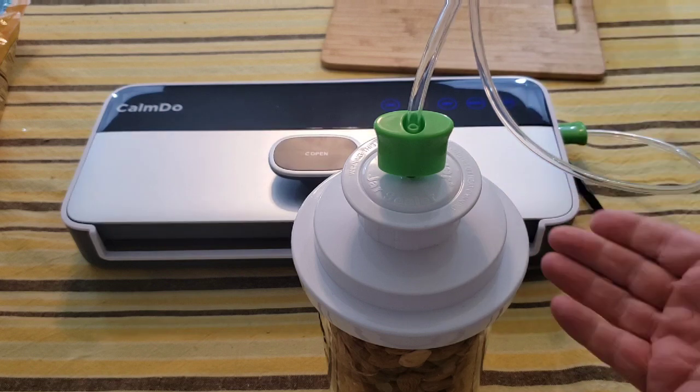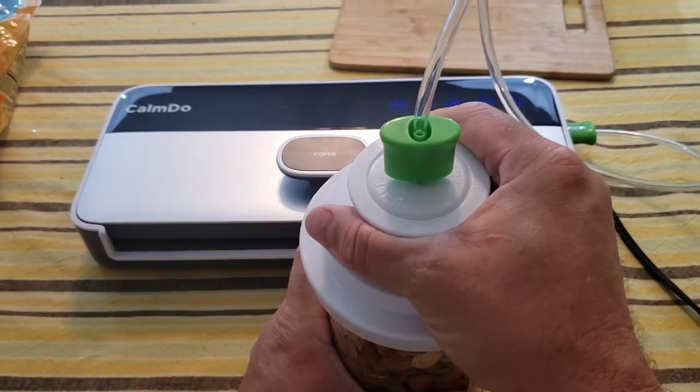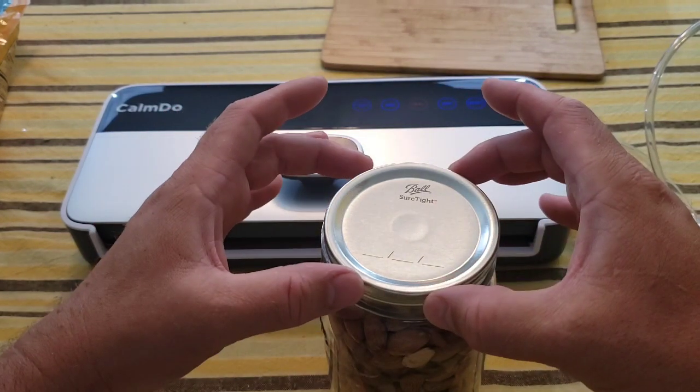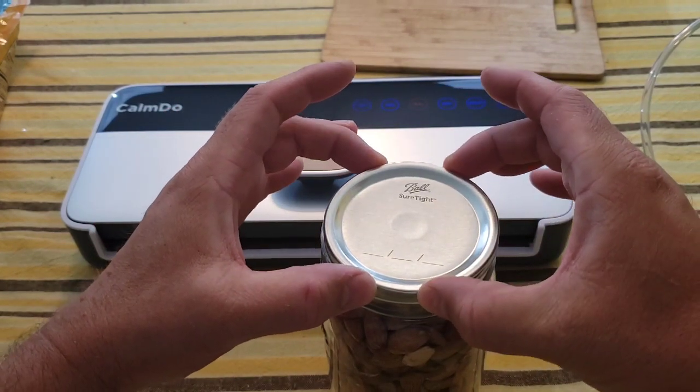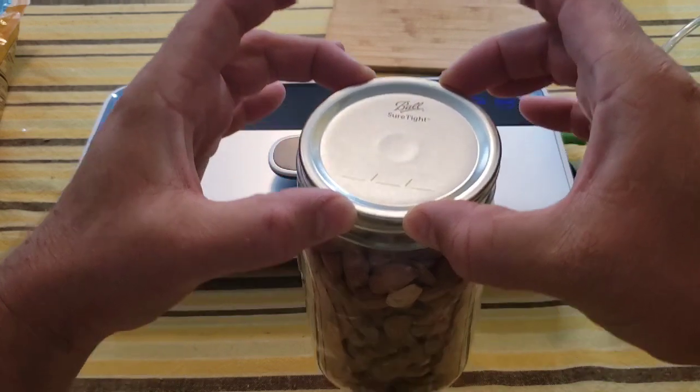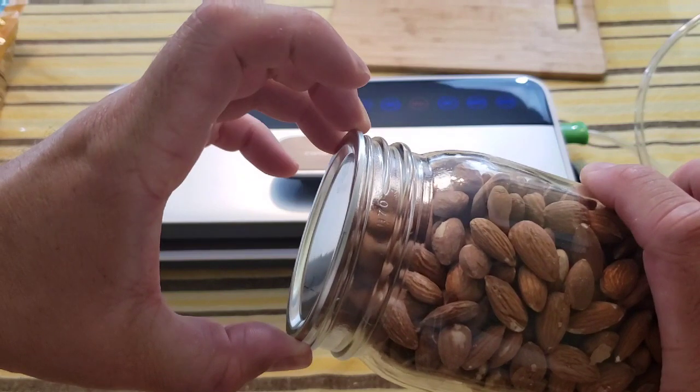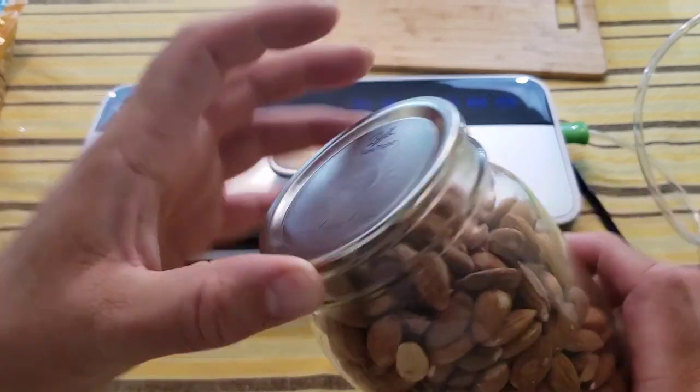The directions say to hit stop when done with this process, which releases the machine. Before sealing, the jar lid came right off easily. But now, picking it up just by the lid — it holds the whole jar. That's really cool.